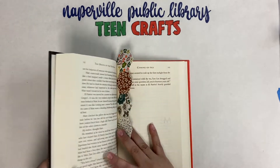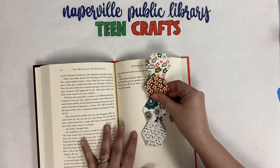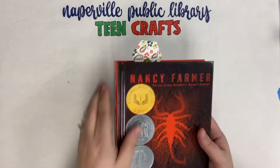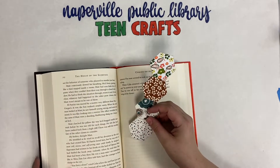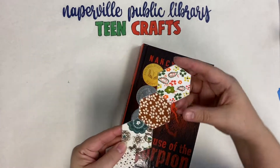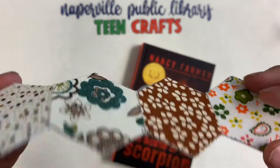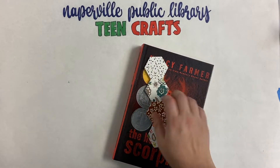Hi everyone, thank you for joining me today for our Teen Craft Program. I'm Stacey, the Teen Services Librarian at the Neighbor Boulevard Library, and today we're going to be making a paper pieced bookmark. It uses a technique often used for making really intricate quilting patterns, but we're going to use it and do some beginning steps to create this cool fabric bookmark.